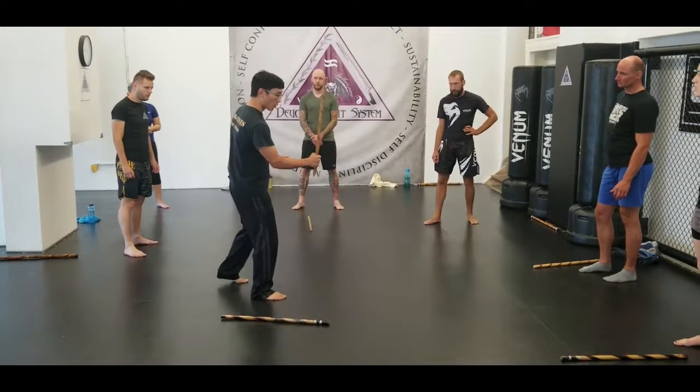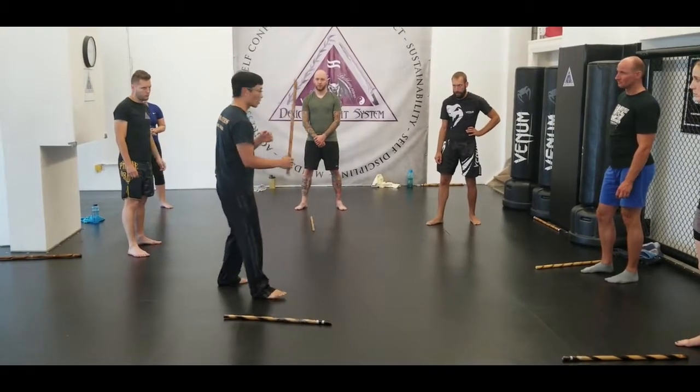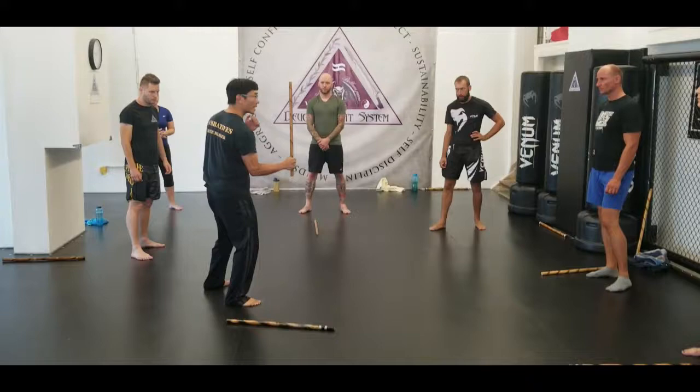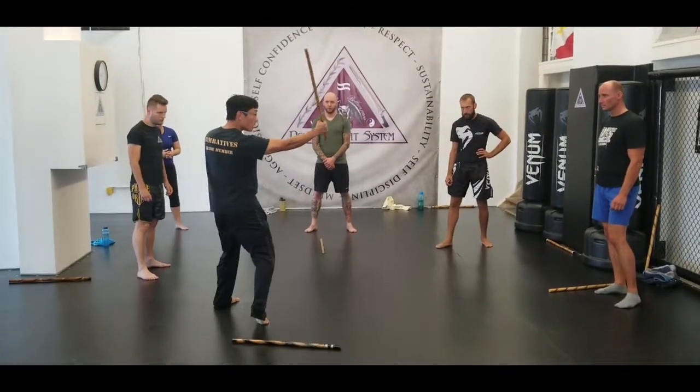From here, what we're going to do is start with the same basic position and I'll show you. We'll just come to the first angle. So the angle 1 strike — that is basic angle 1.